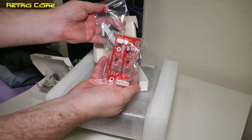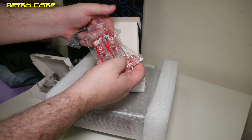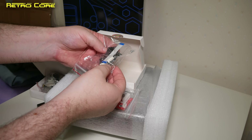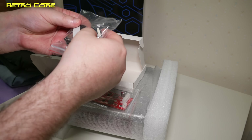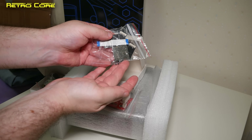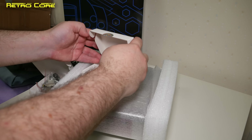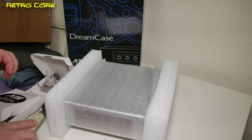That's the new power supply unit by the looks of it — yes, 'Tri-Fight Stick DC PSU' written on there. And this... it's the SD card, isn't it? This is the SD card extender. So maybe we can mount the SD card on the outside of the case instead of flipping the lid like we normally do with the GDEMU.